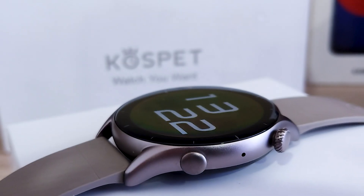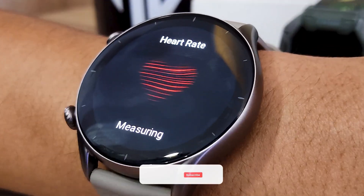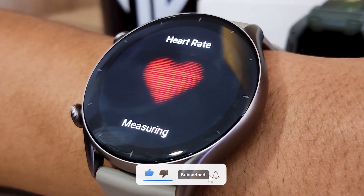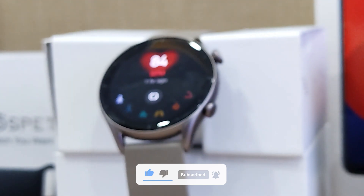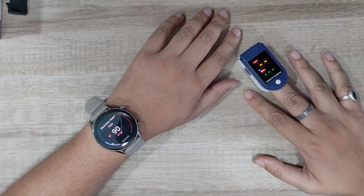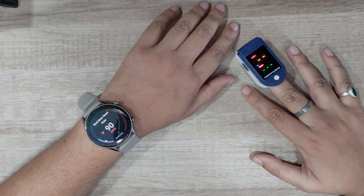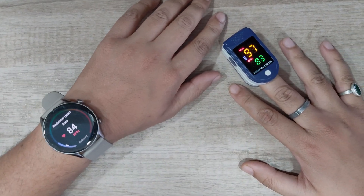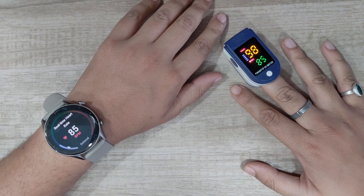Amazfit GTR3 is a great smartwatch, but how accurate is the heart rate sensor on this watch? Can wrist-based heart rate sensors compete with medical grade devices? That's why we tested the heart rate tracking of Amazfit GTR3 against an oximeter. Let's find out how close this watch comes to an oximeter in our Amazfit GTR3 heart rate accuracy test video.